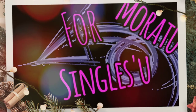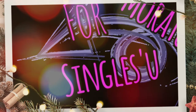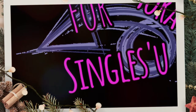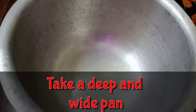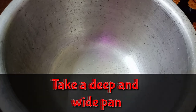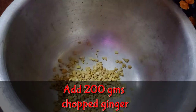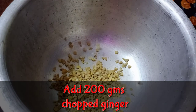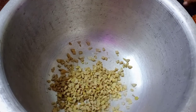So let me tell you about the ingredients of this ginger wine. First, I am going to add 200 grams of ginger.